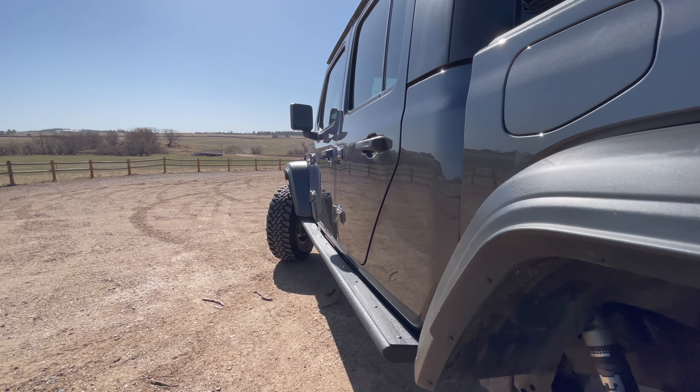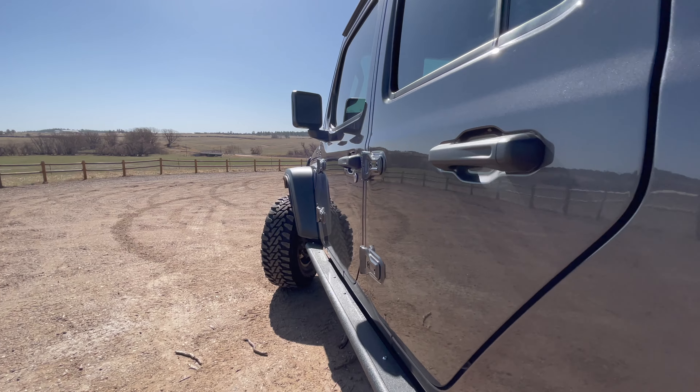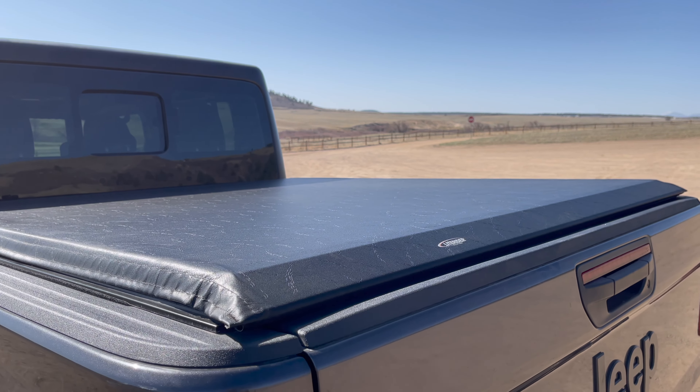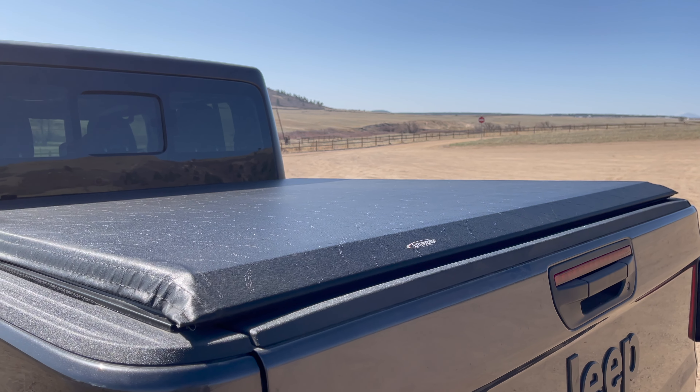For side protection I did the DV8 rock sliders — I just really like the look of those. I went with the basic roll-up tonneau cover to keep the rain, the snow, and the dust out of the bed, and it does a good job.